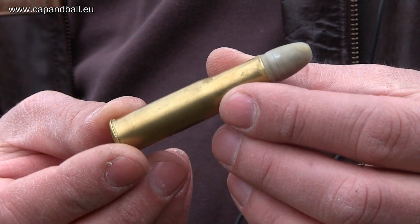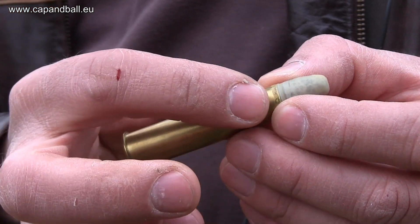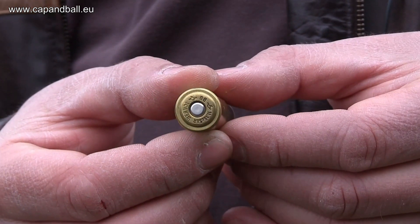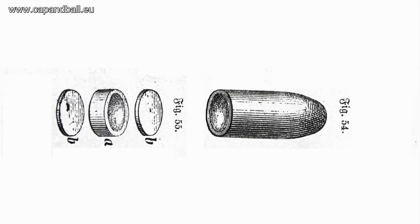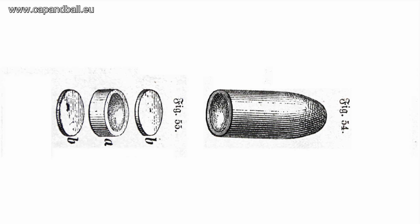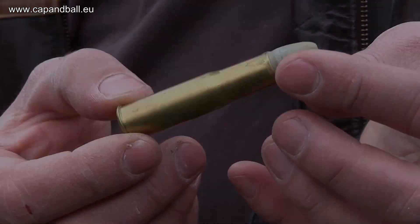The model 1877 cartridge held a 24-gram round-nose paper-patched bullet covered in a mixture of beeswax and tallow, and five grams of fine black powder. The case was fitted with a Berdan — and later a Boxer — primer, and the bullet was loaded with a wax wad between two cardboards. The muzzle velocity of this cartridge was approximately 430 meters per second.